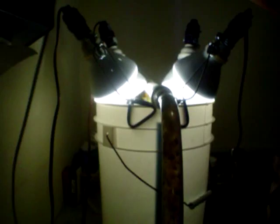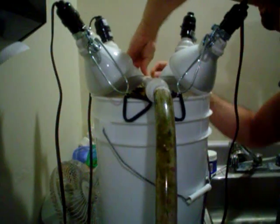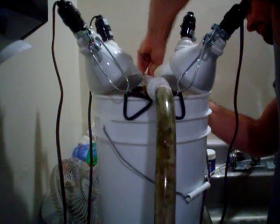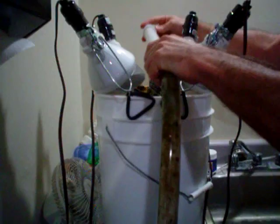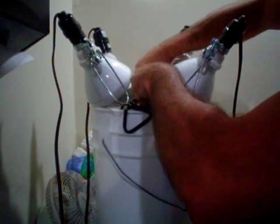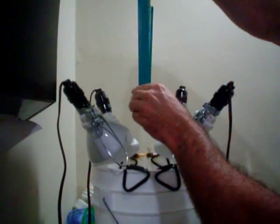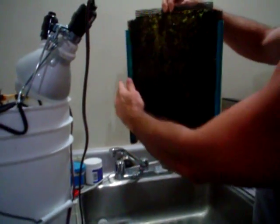Okay, here's how to clean a screen. This is the pre-grown screen from Inland Aquatics. This side was clean last week. This is what we're going to do today.